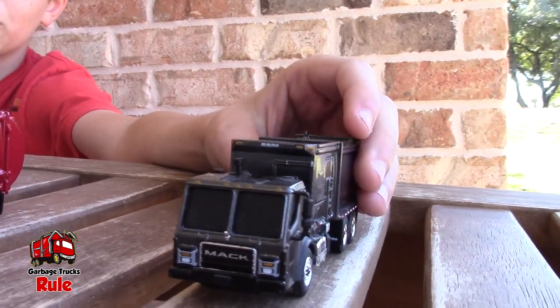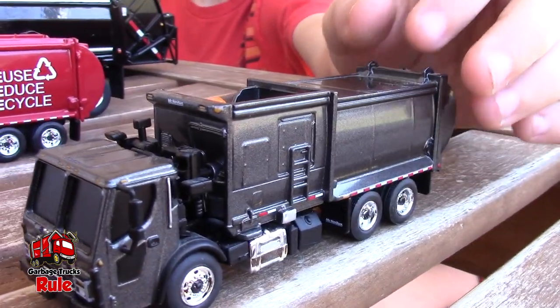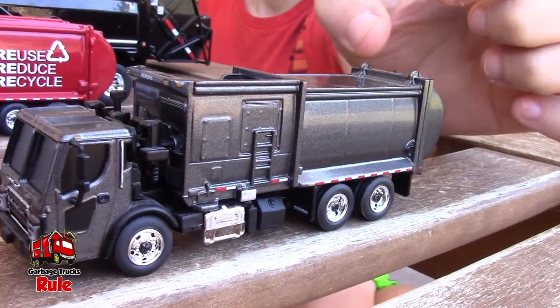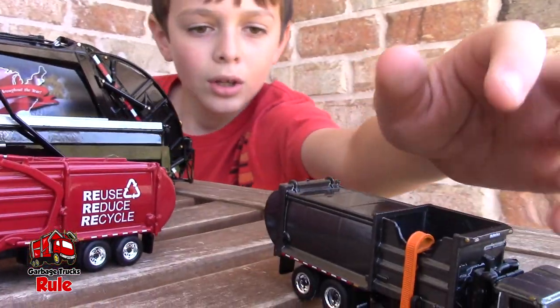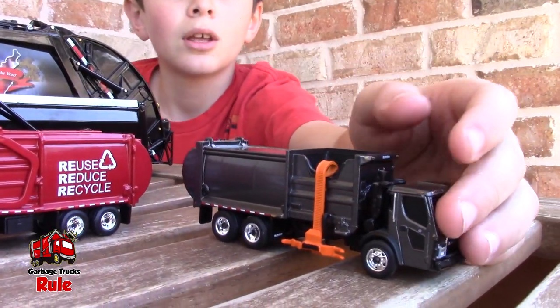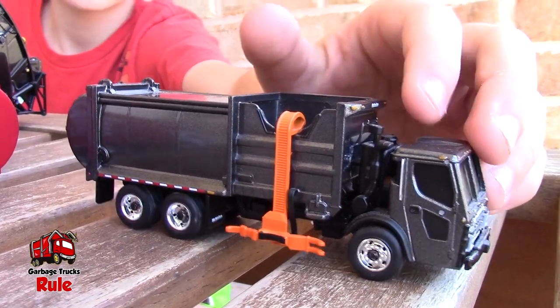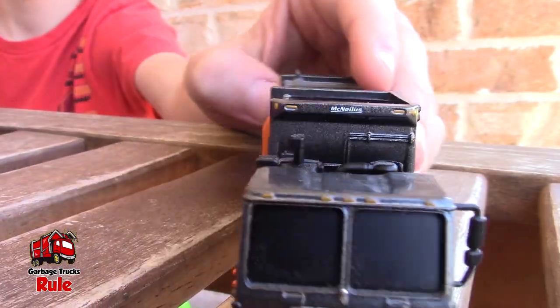Let's start with that one since you got your hand on it. This is a Mack LR Side Loader Refuse Garbage Truck. It is a 1/87 scale, I'm pretty sure. The arm has an orange arm, an extended arm that can't move — but none of it can move. It's just like a model, basically. I love this orange arm right here. You're right, it doesn't move, but it still looks cool.